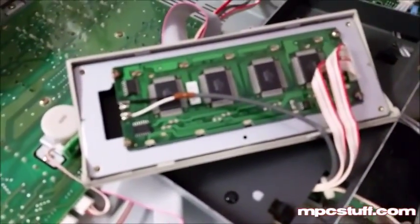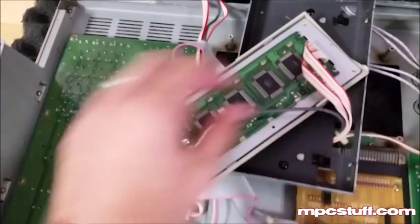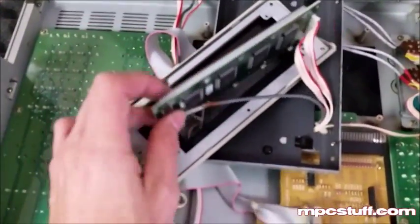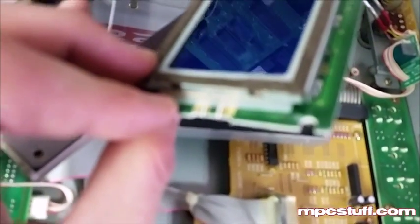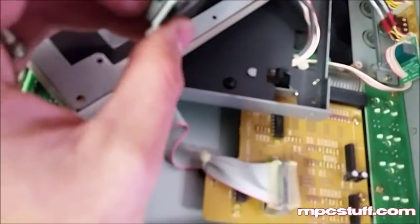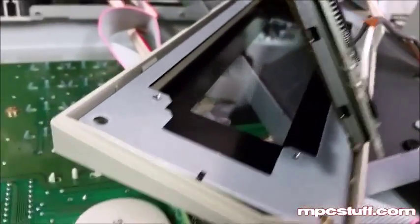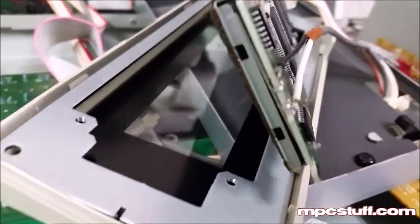Now we're going to work on putting in the new backlight. There are four screws that go around the actual LCD here and here, and once we get those screws out we'll be able to pull the LCD out. On the inside here is where the backlight is hidden. You can see this one's actually been replaced before at some point. Right there — we need to get that one out. You can see it has two little posts that are soldered onto the back side right here. That's where the backlight is on the inside. Now we're going to get that one out and put our new one in.